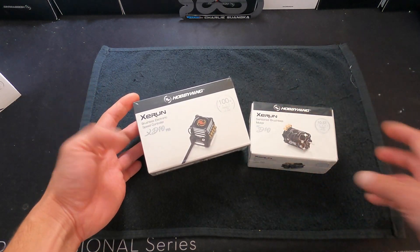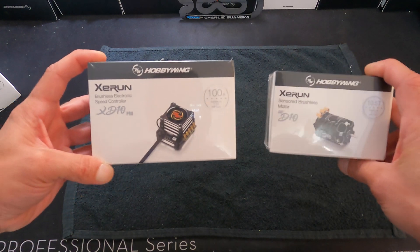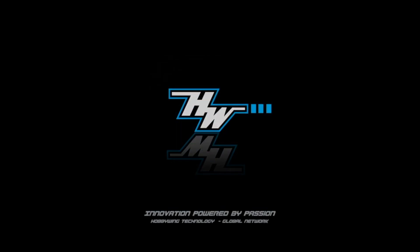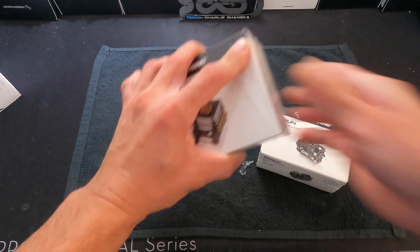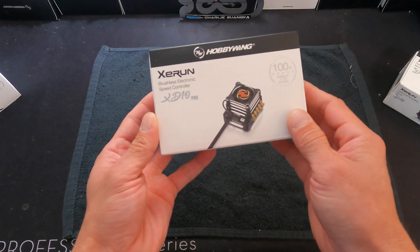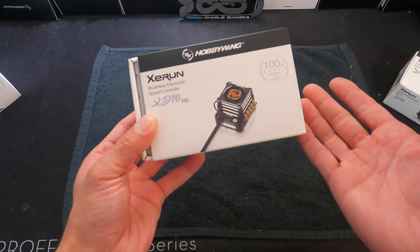Welcome back nerd friends — it has been far too long. We're going to take a look at the XD10 Pro brushless combo for drifting. Let's get into it. This is the 100-amp rated XD10 Pro, fully featured sensored brushless speed control targeted at the drifting world.